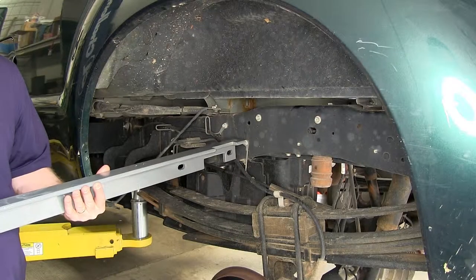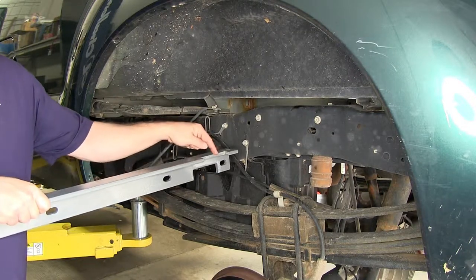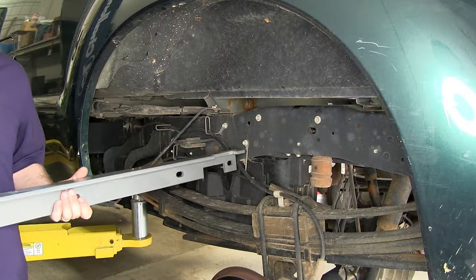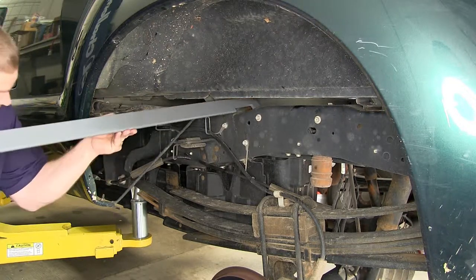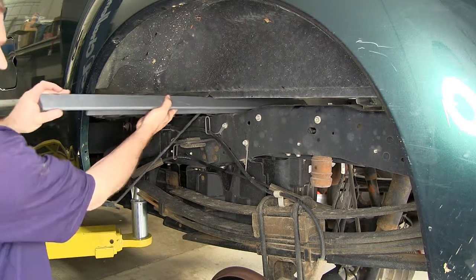Next we're ready to install the cross members. We'll begin with the rear cross member and the right rear side will have the double notch in it like this. This is how it will be positioned once it's in its final place underneath the bed. Now we'll be using the notch that we just cut in the driver's side fender well to help us slide the cross members in.